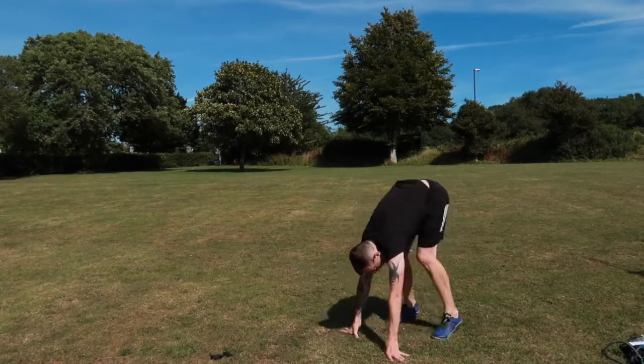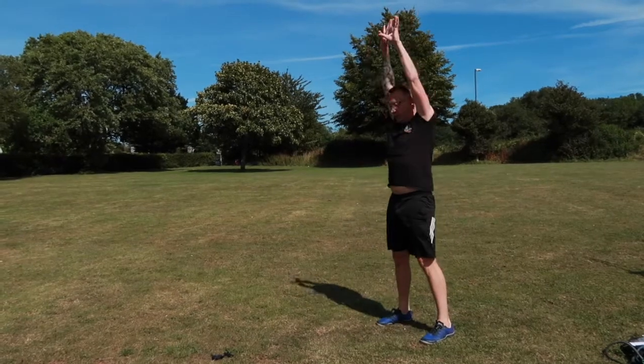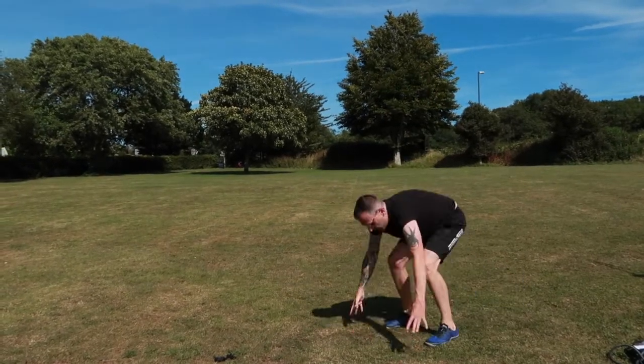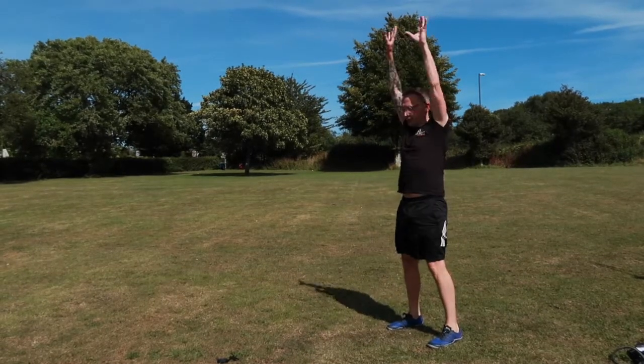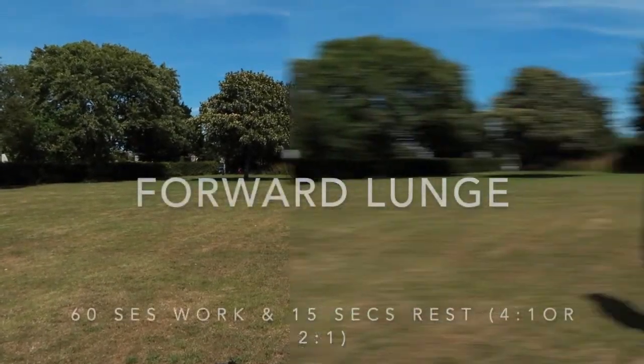I can honestly say, with that wonderful blue sky in the background, it was a glorious day and the heat was intense. I was sweating and wanting my 60 seconds to stop.